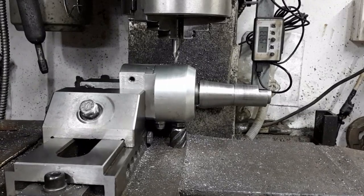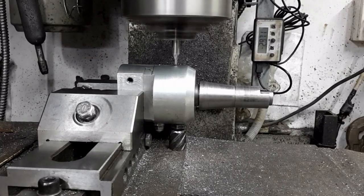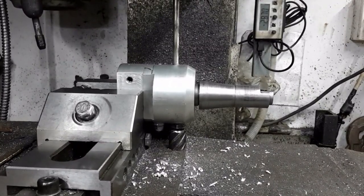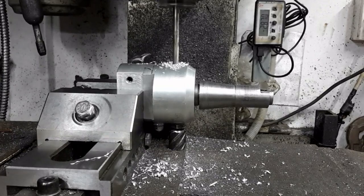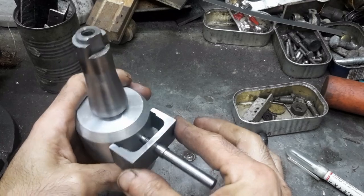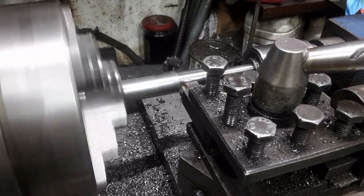The DRO is used to locate the center of the boring head. The DRO tool I made using clapped out inserts — it removes a gnat's hair and leaves a gorgeous finish.